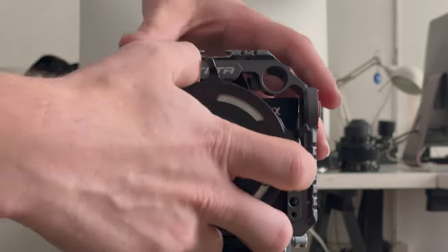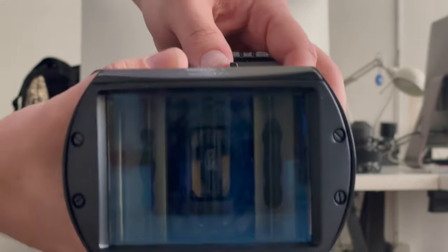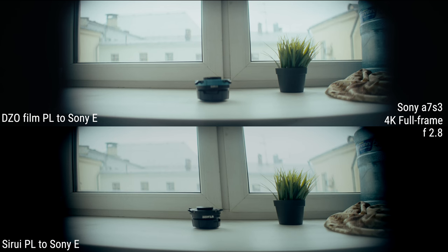A few days later I had to go shoot with the anamorphic in another city. My only option was to rent a normal adapter instead. Five days of renting cost me a third of the price of the Seru VPL adapter.